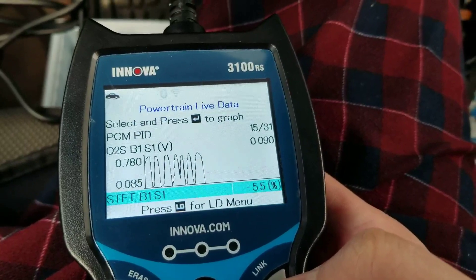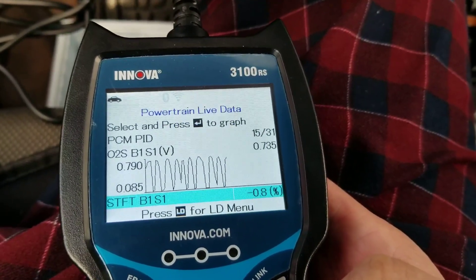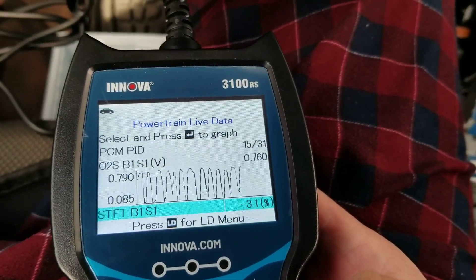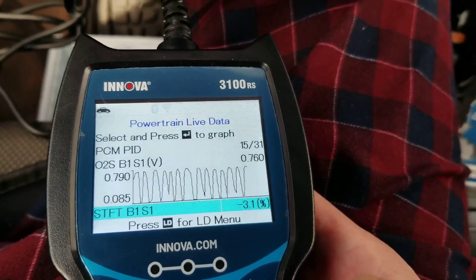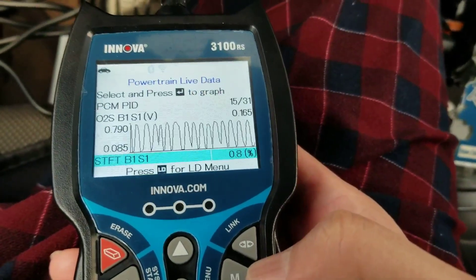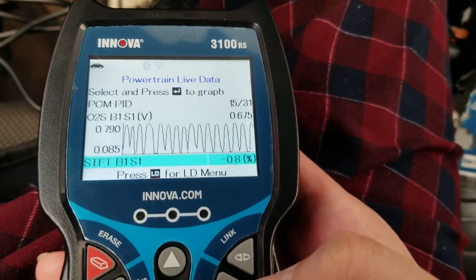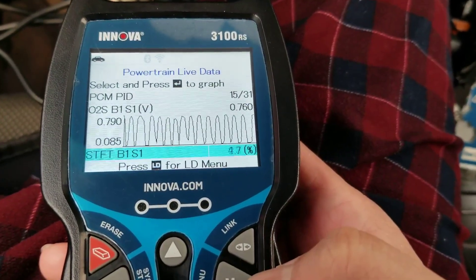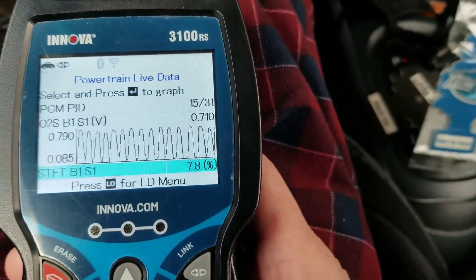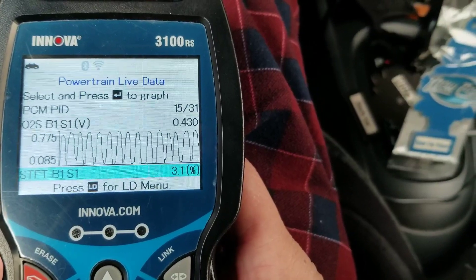A YouTuber I just subscribed to says that if you want to test your oxygen sensor — if it is reacting to a lean or rich condition of the engine — you can tell by pumping the brakes. What does pumping the brakes do, especially if you have a vacuum-assisted brake boost? Most modern cars have that feature. So I'm going to pump the brakes a little, and you will see that the oxygen sensor B1S1 will fall to almost 0.